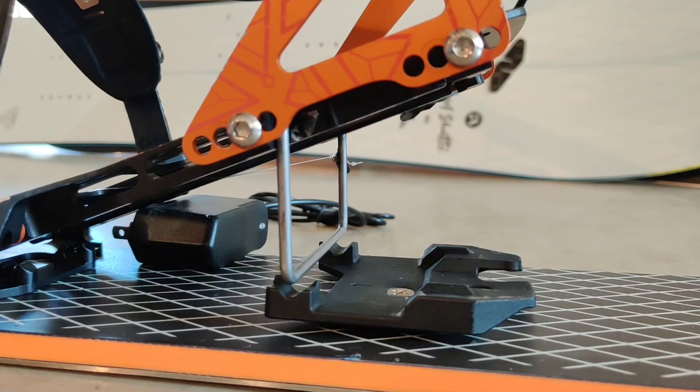It took us about three years to develop the whole system. Now we have a few beta version kits to hand out to our test pilots. With the app you can connect your smartphone to the gearbox, select your binding type — it's pretty much compatible with almost all split board binding models — and you can adjust the amount of heel riser positions your binding has.